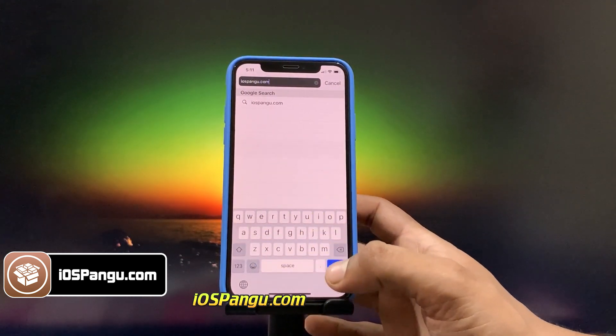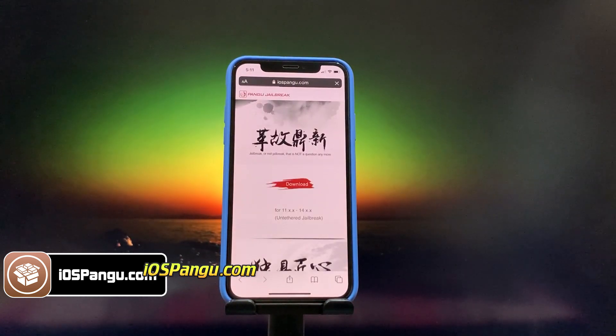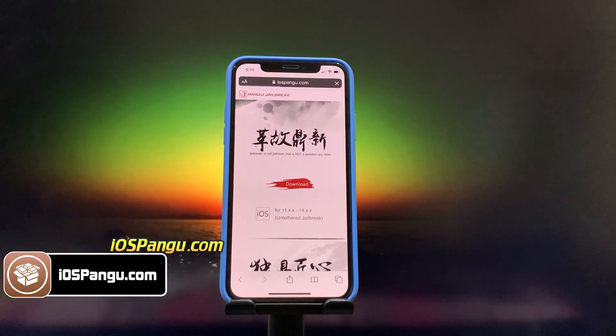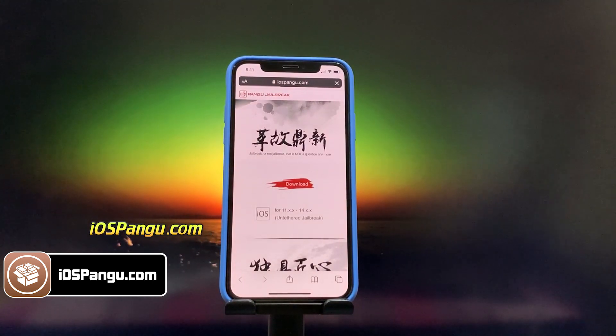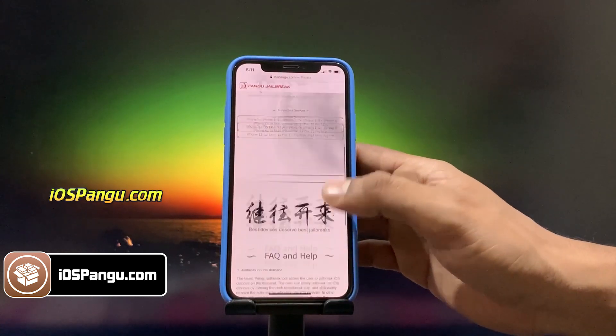This site only works on mobile device. This iOS 14.7.1 jailbreak uses a well-known method of patching FSTab files, along with my own skills and coding on it. So this is how the website looks like.